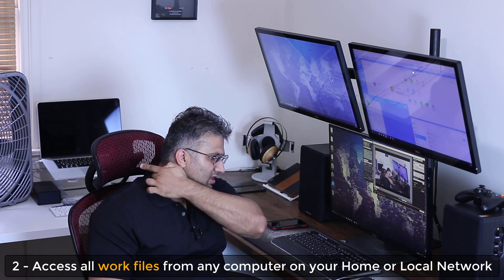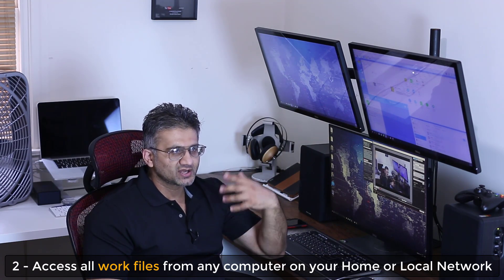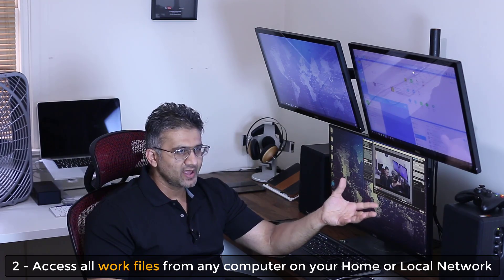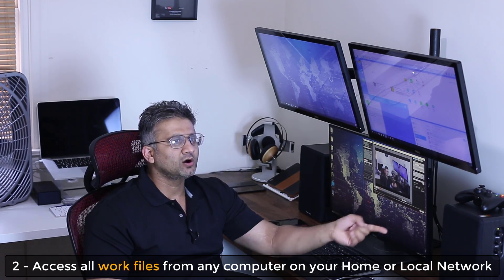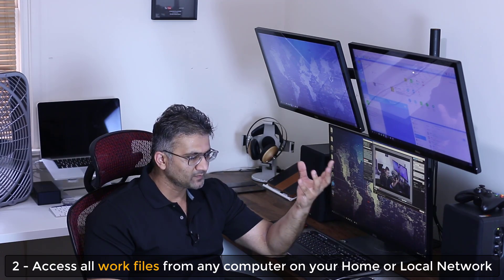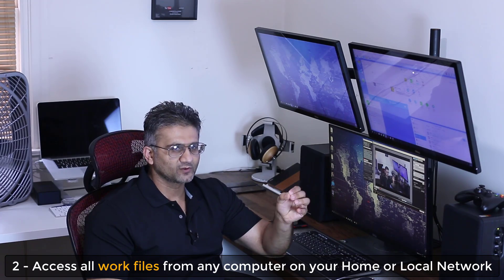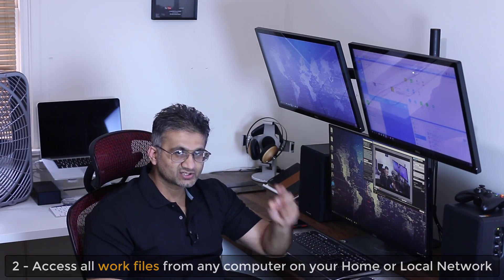Purpose number two is work related. I have a large folder on the Synology Disk Station right now titled YouTube Projects. All my video files, all my image files, all my scripts can reside on that Disk Station, and I can access it from any computer, which makes my workflow more efficient.